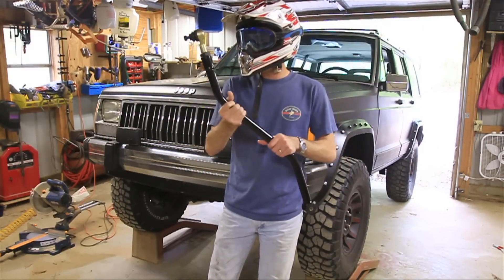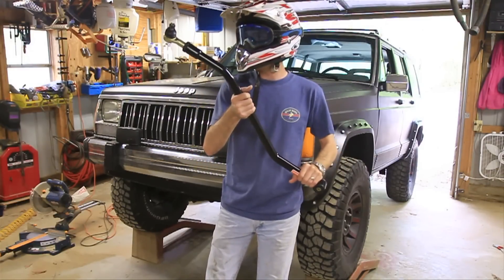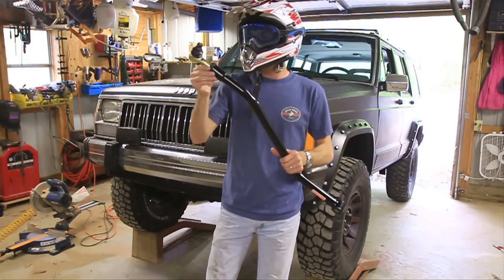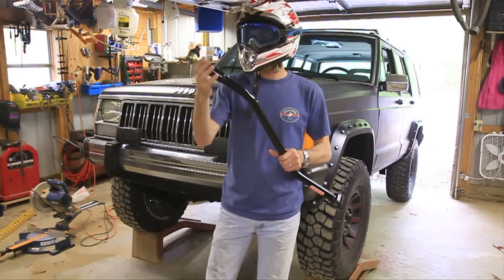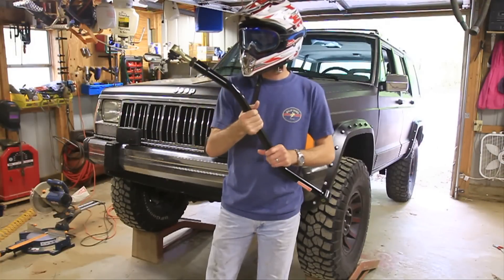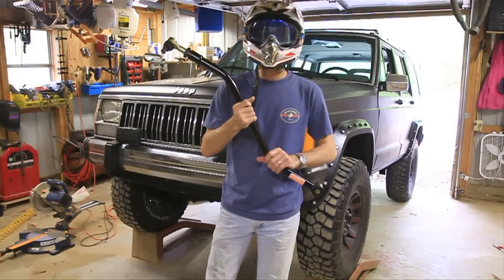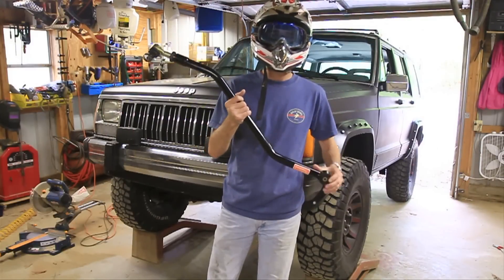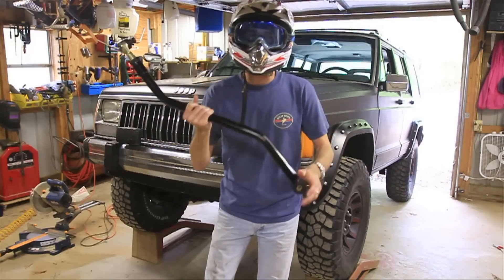What you do is get one of these longer track bars or an adjustable track bar. This one's adjustable and you just adjust it out. You unscrew it as long as you need and then tighten it down with this big jam nut here, and that will get everything back in line for you. Pretty simple — I'll just show you how to do it real quick.